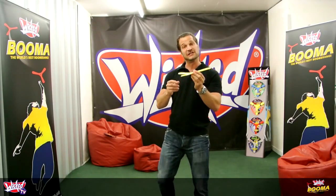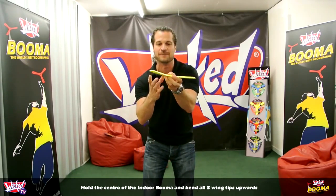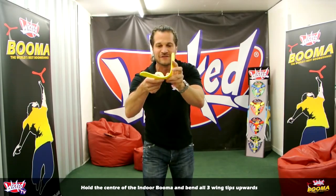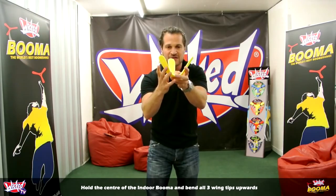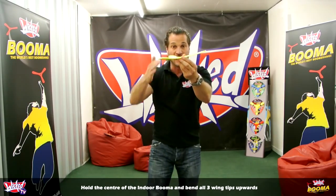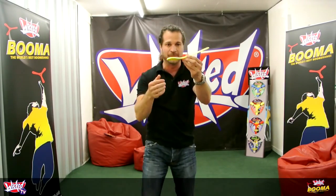The first thing you've got to do is bend the wings up — bend the wingtips up — which gives the boomerang what's called dihedral, which is the upward facing direction of the wings. Bend it up like that, so you can see from the side that the wings are facing up a little bit.